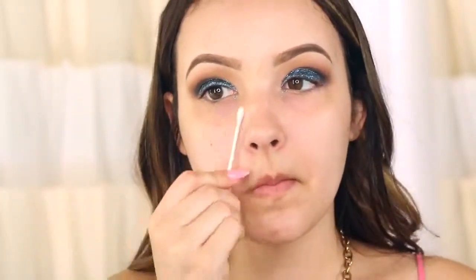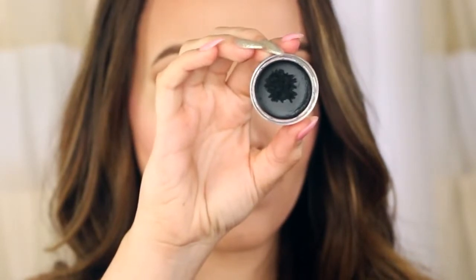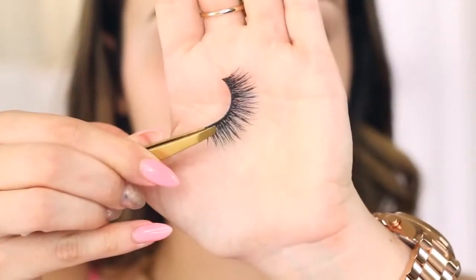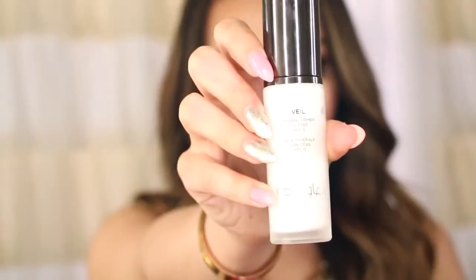Now you can go ahead and clean up any fallout — I'm just using some makeup remover. Next is liner and lashes. For my eyeliner I used Inglot gel liner and also a little bit of NYC's liquid liner; I used the gel for my wing and the liquid more on my lash line. Now I'm going to put on a pair of my favorite lashes — these are called Lashes in the City by Velour. To apply I always use my Health of Lashes glue; it's by far my favorite and it's latex-free so it doesn't irritate my eyes.